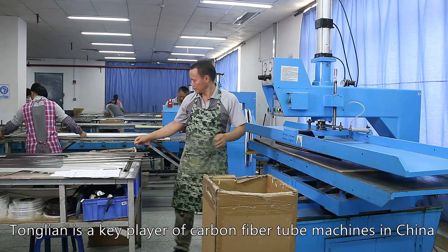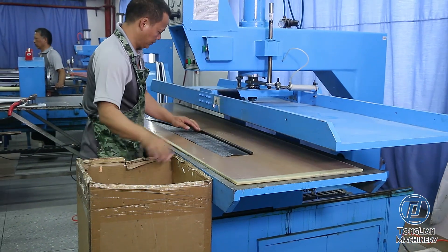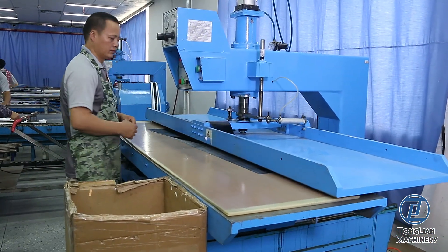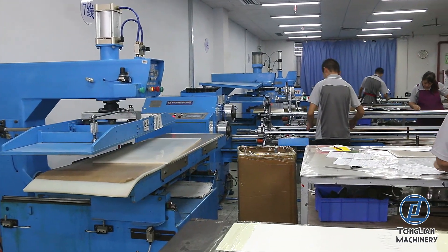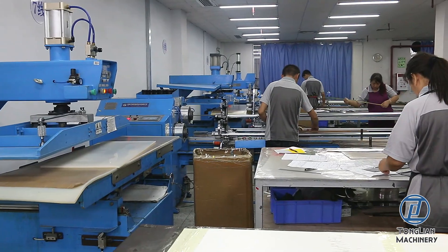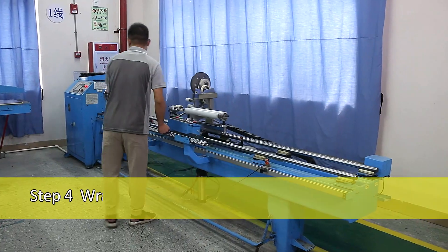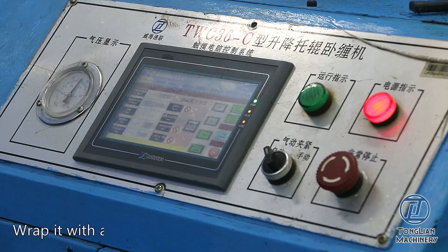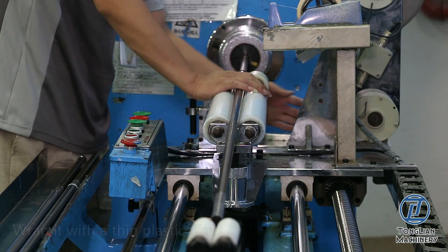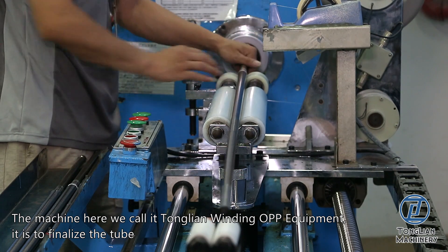Tonglian is a key player of carbon fiber tube machines in China. Step 4: Wrap Plastic Film. Wrap the tube with a thin plastic film using the Tonglian Winding OPP Equipment, which is used to finalize the tube shape.